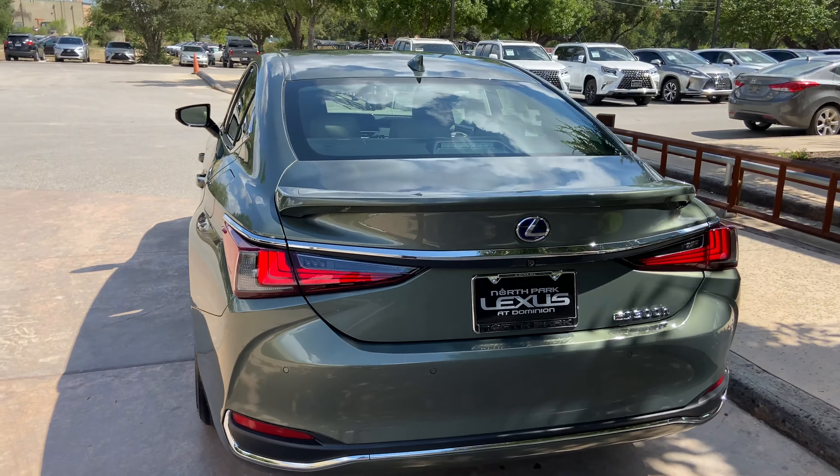On this model, we have our upgraded 18-inch split 5-spoke alloy noise reduction rims on the Ultra Luxury package. On the front of the vehicle, we have our traditional Lexus spindle grille and our upgraded triple beam LED headlights.